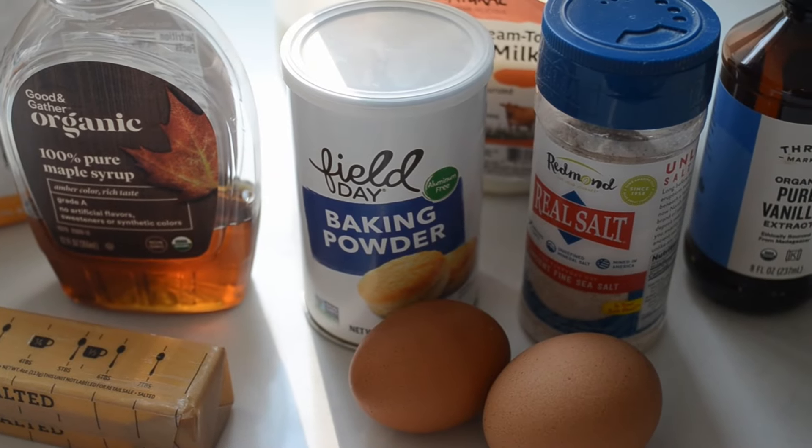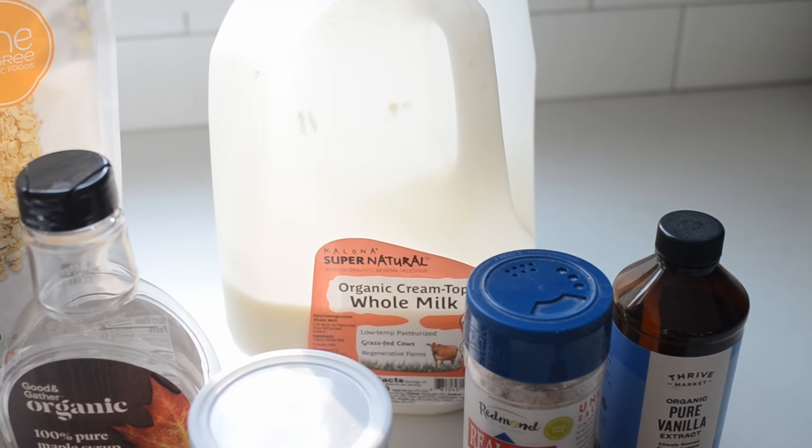You'll also need baking powder, salt, and milk. Whole milk is ideal, but you could substitute a low-fat milk or even a plant-based milk for a dairy-free option. But of course, you'll also have to substitute a dairy-free butter then.